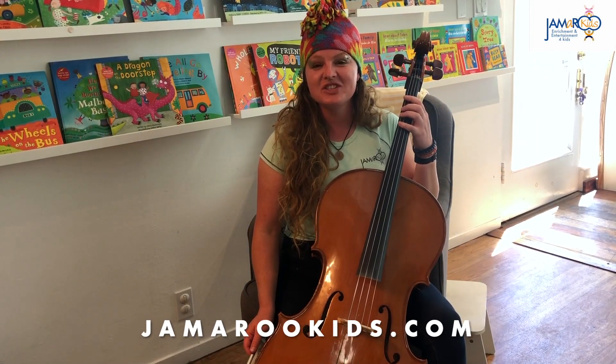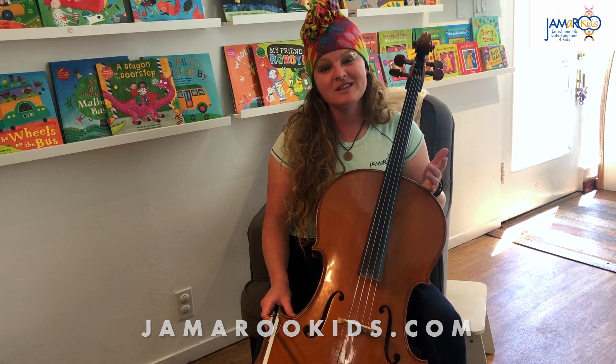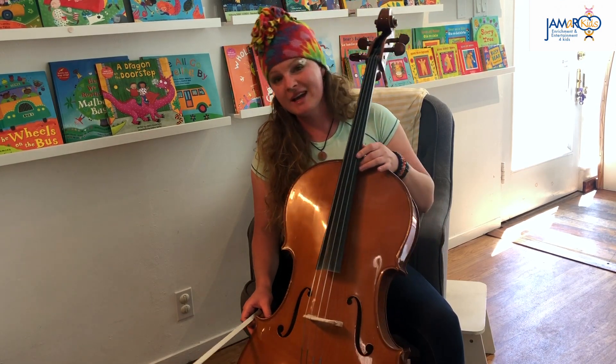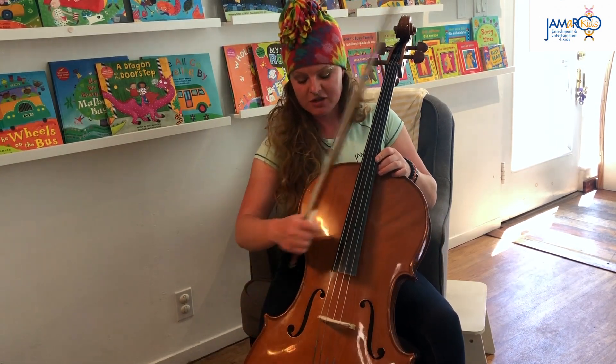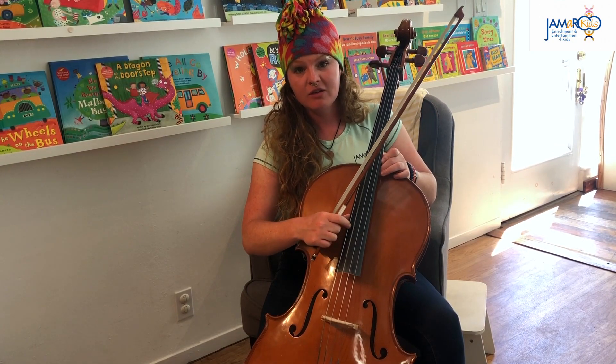Hey friends, it's Teacher Sarah Jane again and I'm here with one of my favorite instruments — it's called the cello. It begins with the letter C and it has four strings. Let's go ahead and count them: one, two, three, four.